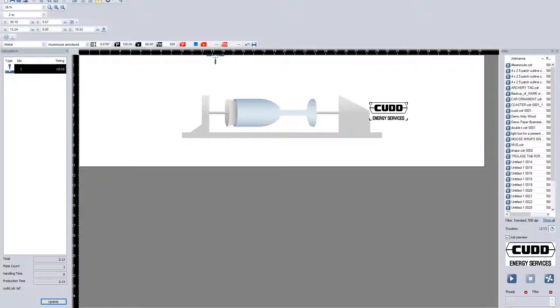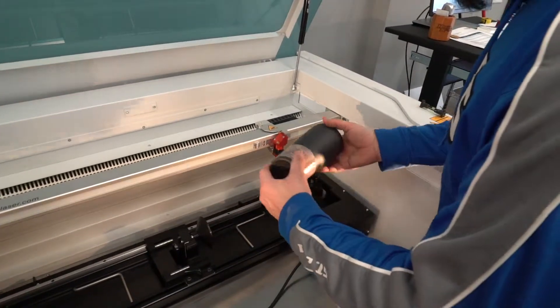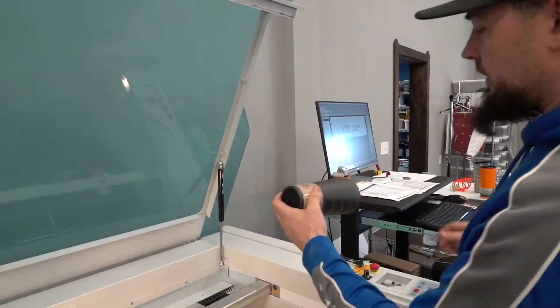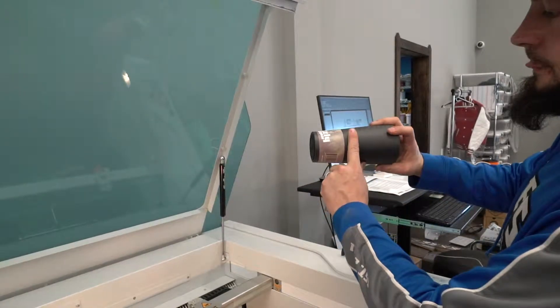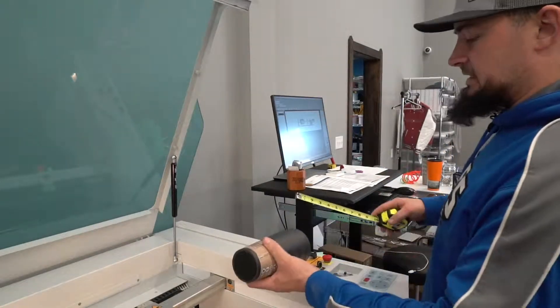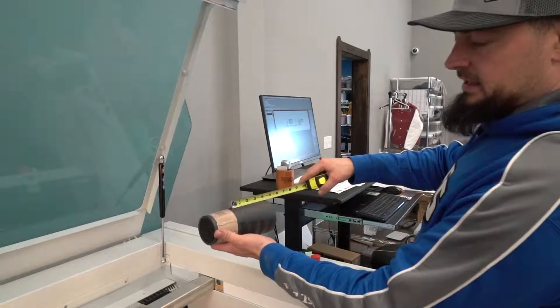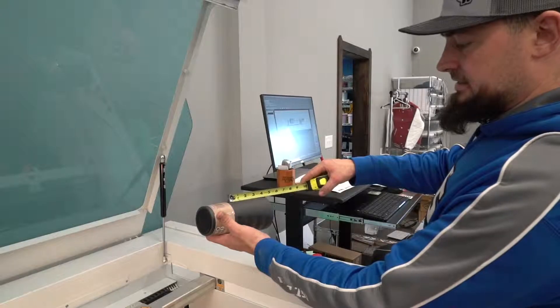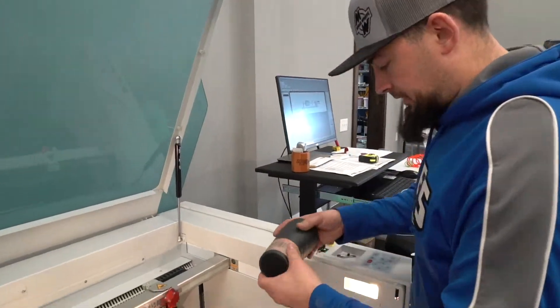I'll go ahead and move the laser to about where I want it. One thing to note — all Grizzly mugs come with a little paper attached. Since my design is 3.6 inches, I can just leave that paper on; it saves me time and I can still engrave right through it. So I'll go ahead and put the mug in.